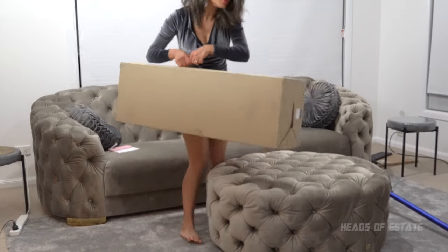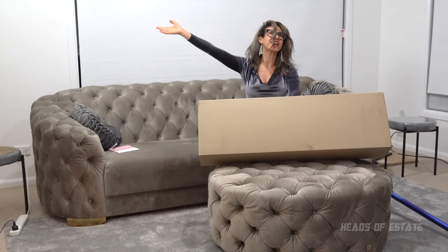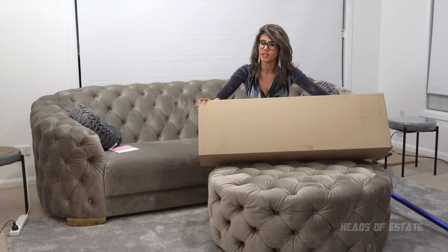It is finally here, time to celebrate clean times! This is the unboxing and review of the Dyson V15, and I am very excited about this.